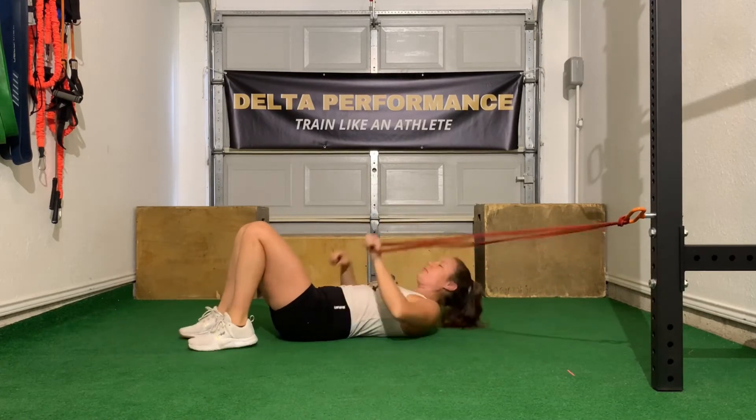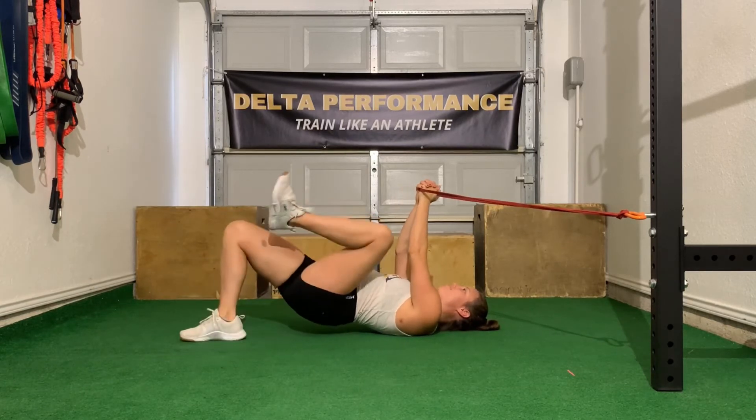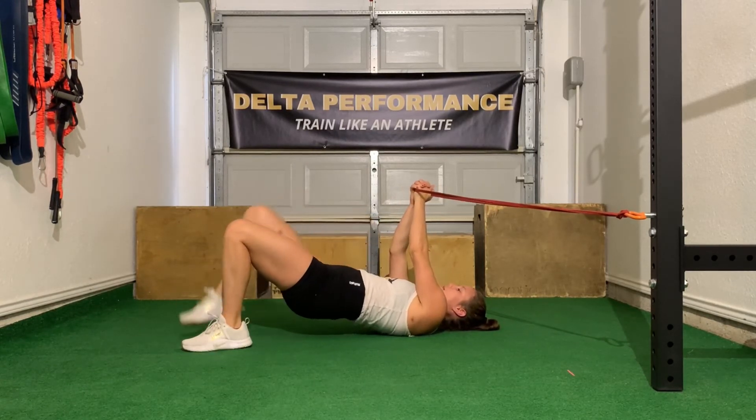What you don't want to do is you don't want your hips to rock side to side when you do this. This is what makes the exercise difficult. This is a big fat no-no.